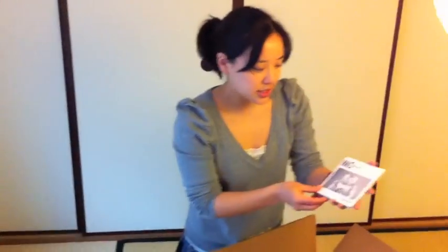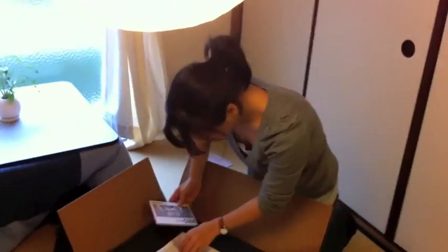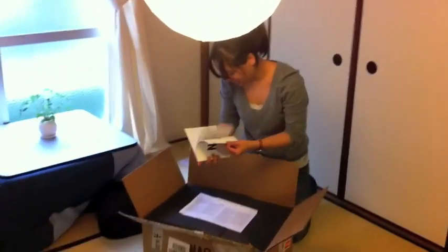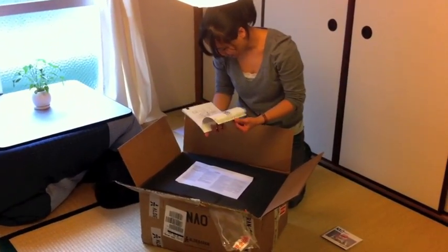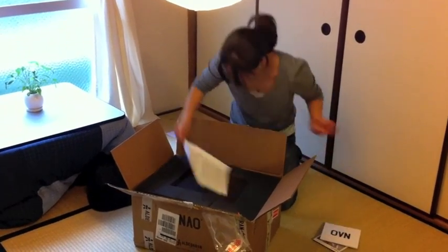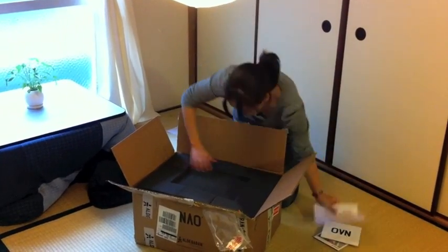And this is the documentation and software CD. Now, user guide — I will read you later. Okay, safety instructions.